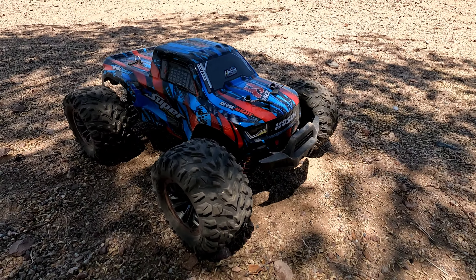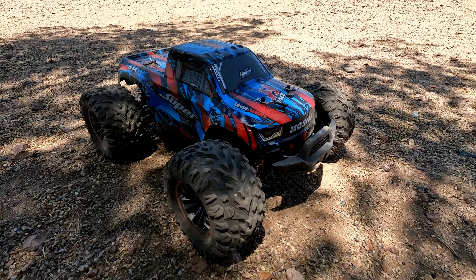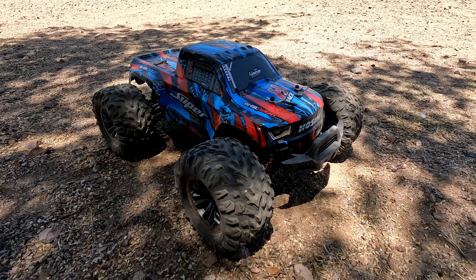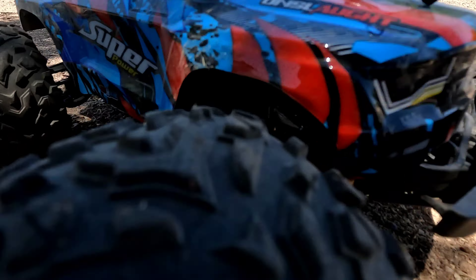You can see it has oil-filled shocks, and it has a gyro in there now correcting. Nothing else is really broken — just that front diff, and that was on 3S, so maybe don't run 3S on this guy. Alright guys, that's it for this one for today. As always, stay safe out there, go have fun, and run that RC.